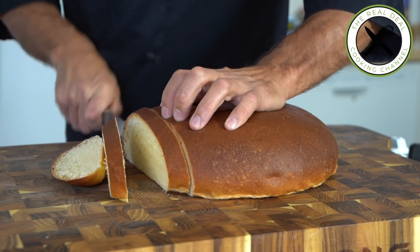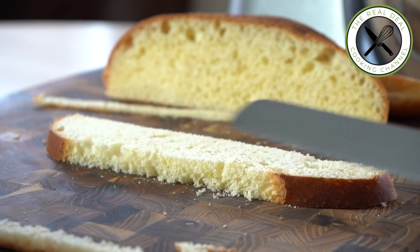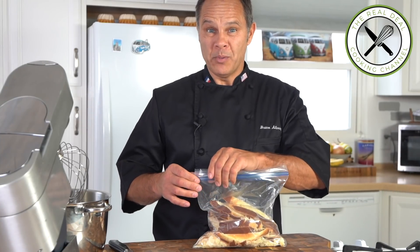You want to make large, squared slices of brioche, enough for two tiers. And of course, save the scraps for your next bread pudding.